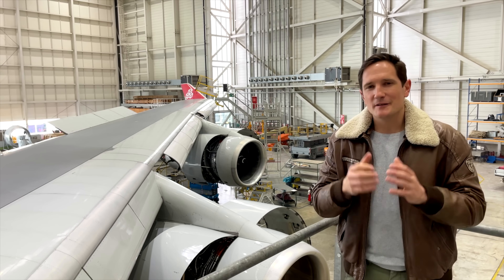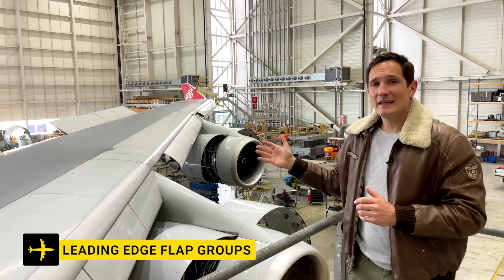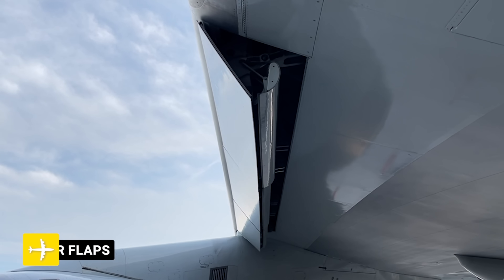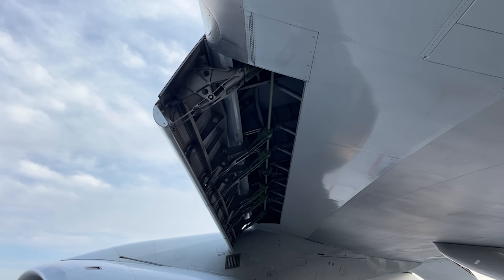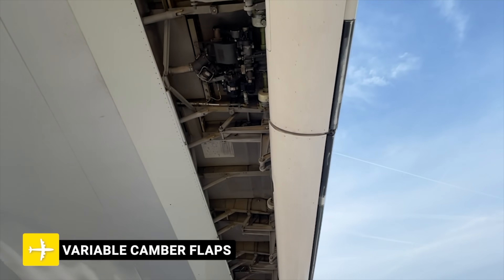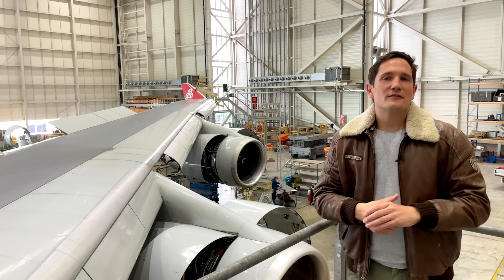Now onto the actual flaps themselves. The Boeing 747 has five different groups — three leading edge groups on each wing. You have the inboard from the wing root to the inner engine two or three, the mid-span which is in between the two engines, and then the outboard section is beyond the outer engine towards the winglet. These are famously known as the Kruger flaps, invented by German engineer Werner Kruger. To be precise, the inboards are Kruger flaps and the mid and outboard spans are variable camber flaps — literally just a flap hiding below the forward part of the wing that extends forwards to increase the wing's surface area.